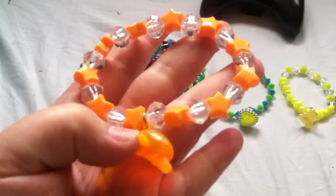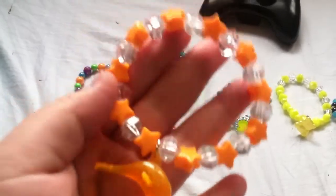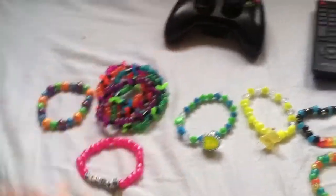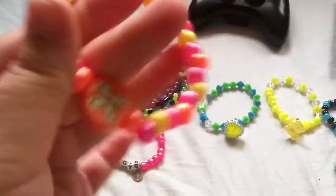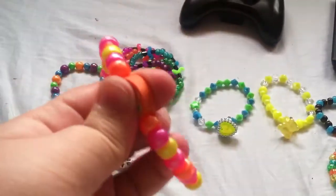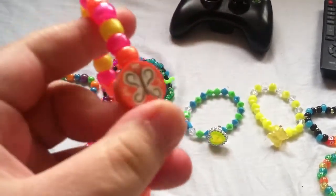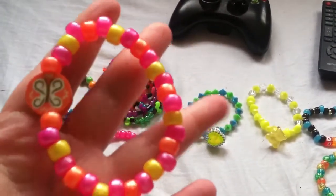This one has an orange dolphin on it, and it has orange stars all around. This one has a butterfly clay charm — well, bead on it. And it's these colors.